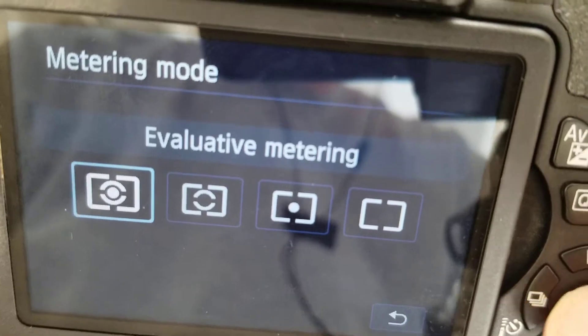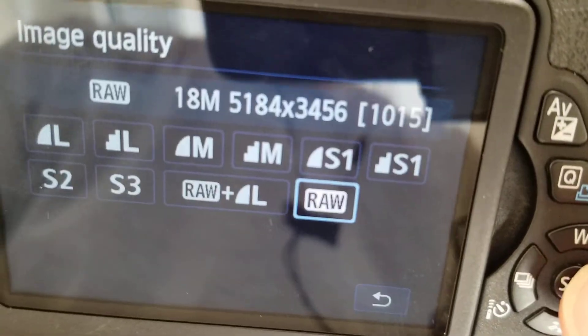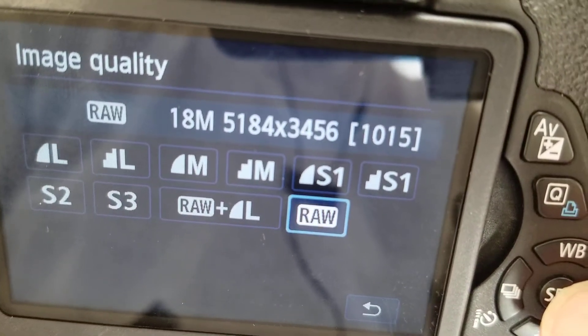I would tend to stick with evaluative to get started. Lastly, you want to be on RAW for image quality. This is going to give you the most information possible.